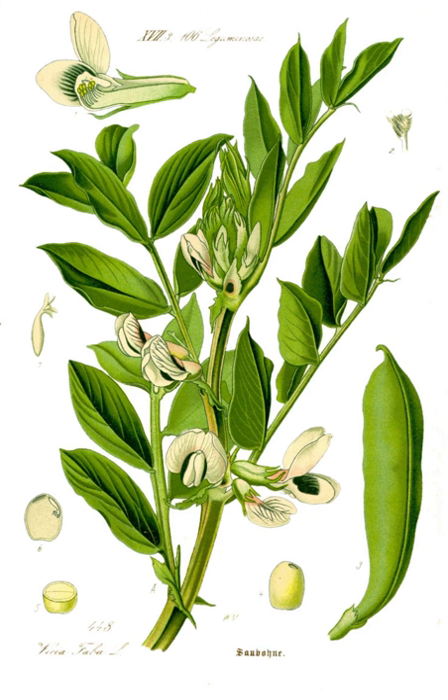The broad bean has high plant hardiness; it can withstand harsh and cold climates. Unlike most legumes, the broad bean can be grown in soils with high salinity, as well as in clay soil. However, it prefers rich loams.